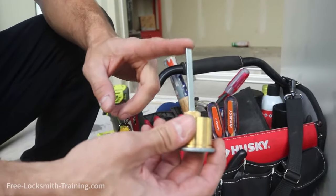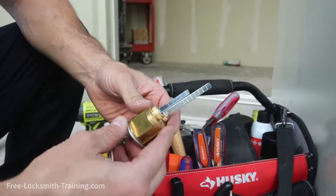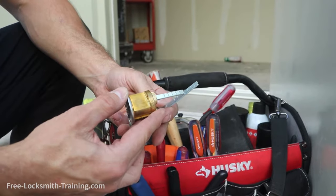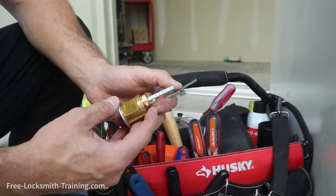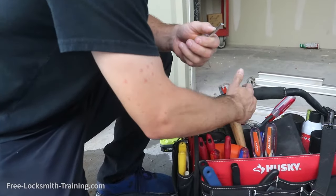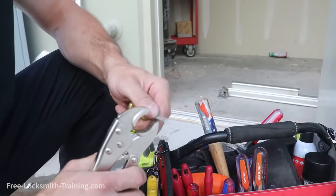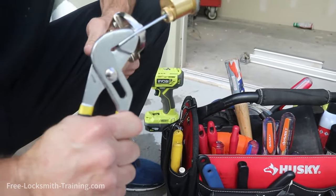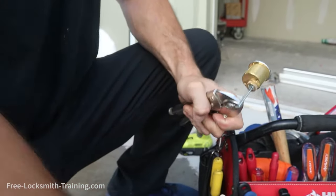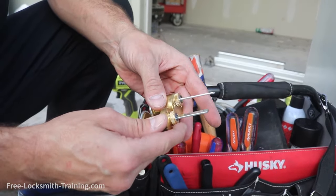First thing — the tailpiece. We're going to have to make sure that the tailpiece is the length required for this unit. The easiest way you can do it is just judge the distance, and it looks like we're going to be right there at that mark. So all we're going to do is break it off at that mark. You're going to need two pliers of some sort, and real simple, all you're going to do is bend it until it breaks. Verify again — we've got the length correct.